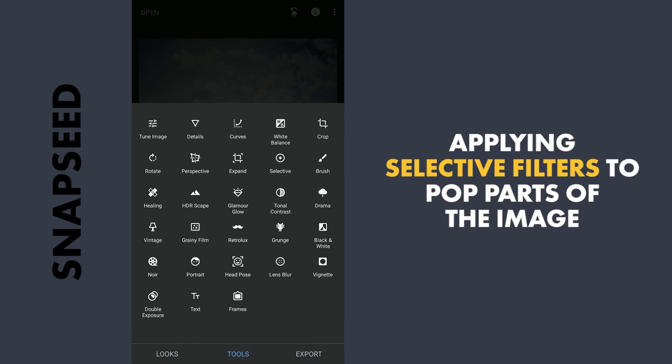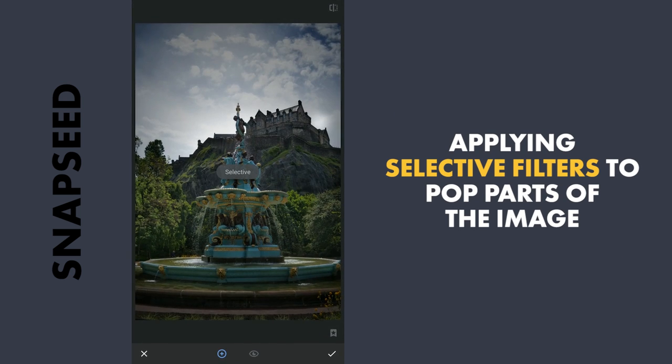Next I will use the Selective filter to brighten some parts. Here I will brighten this golden color to make it pop, and I will also add saturation and a little contrast. Same thing I will apply on top of the fountain.